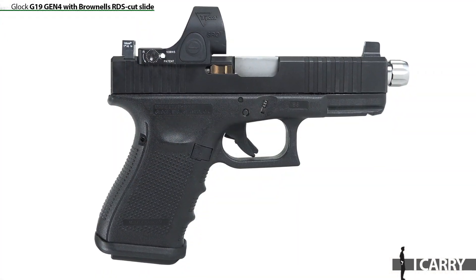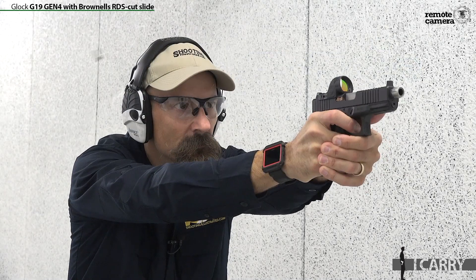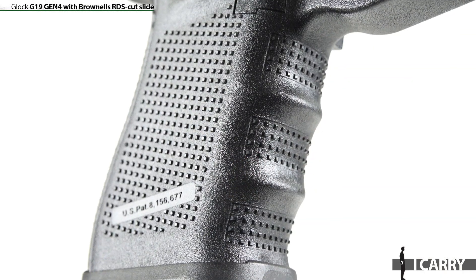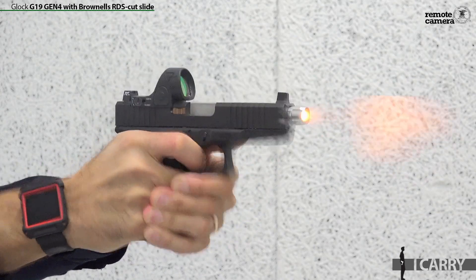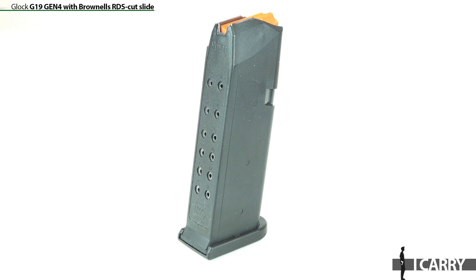We're also going to be covering the G19 in depth in an upcoming iCarry Spotlight, so stay tuned for all the specs and info. Generally, there's a reason the G19 is so popular. It's affordable, reliable, and really hits the sweet spot for size, allowing a full three-finger grip while remaining easily concealable. Capacity is only two rounds less than the full-size G17, and many aftermarket and OEM magazine options are available for backup duty.